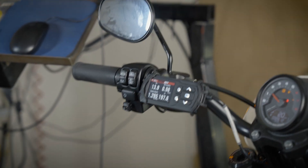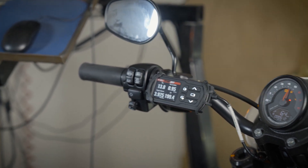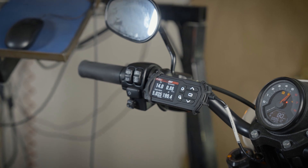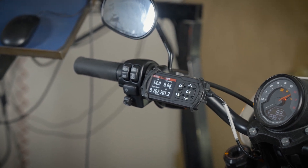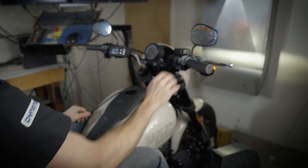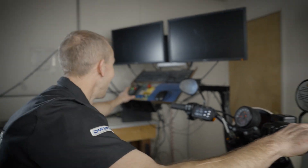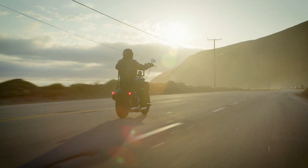Once installed, all you have to do is simply ride your bike and allow AutoTune Pro to take data logs. After you do that a couple of times, you should attempt to have a mix of idle, cruise, and wide open throttle operating conditions. This will ensure you have the best coverage for all corrections.